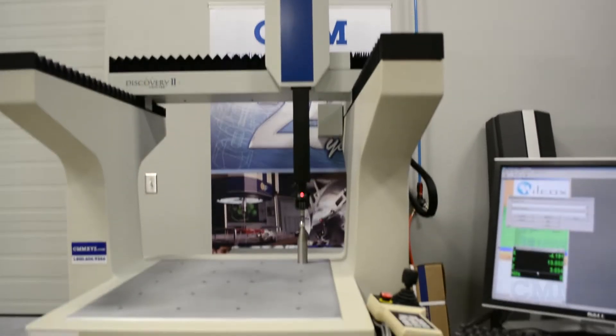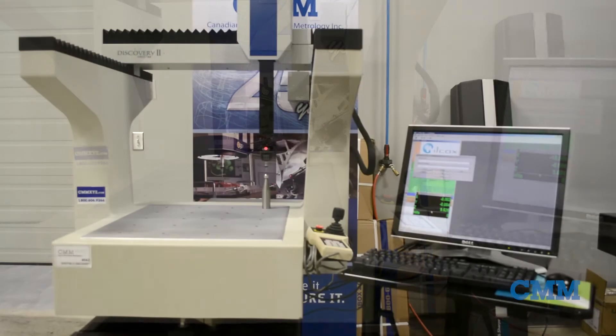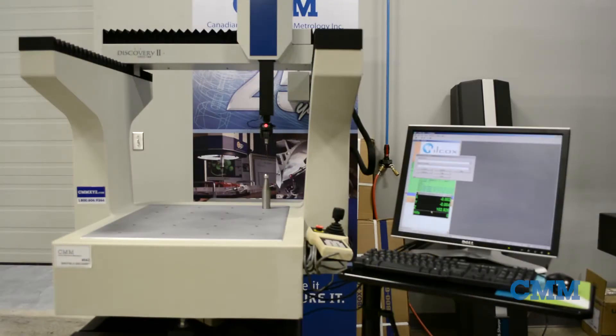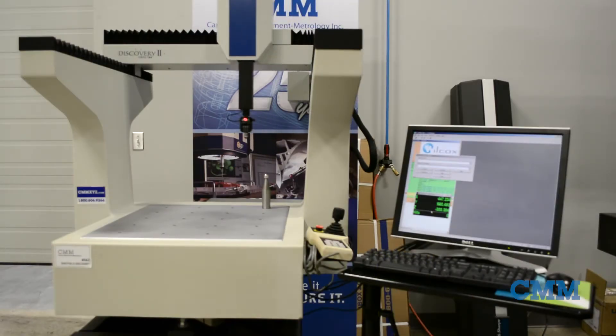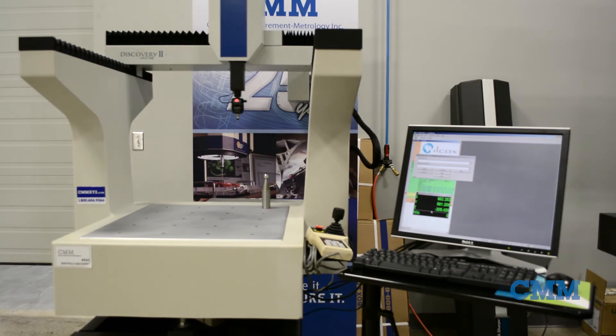The Sheffield Discovery D8CMM. This is one of Sheffield's shopfloor flagship machines. Shopfloor means hardened bearings, all protected by bellows, no air required, total portability, and it's on wheels.